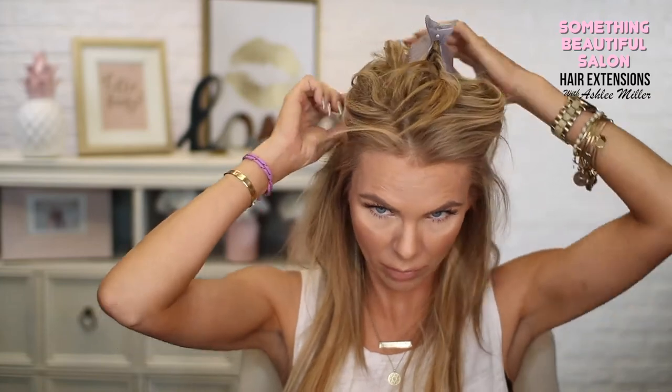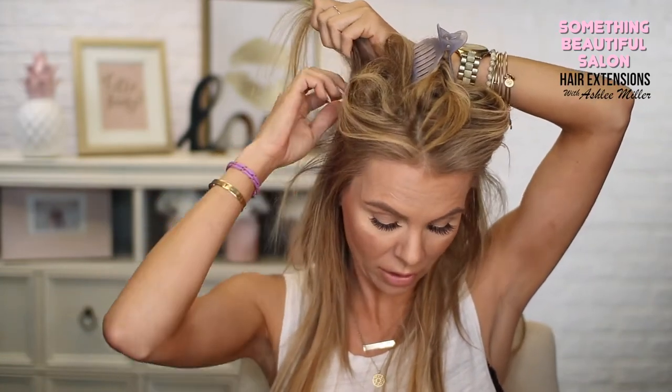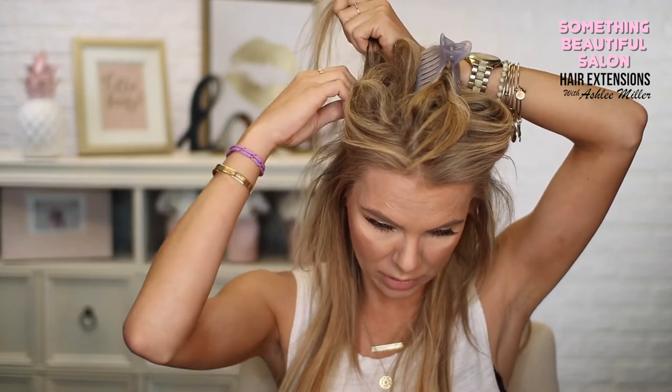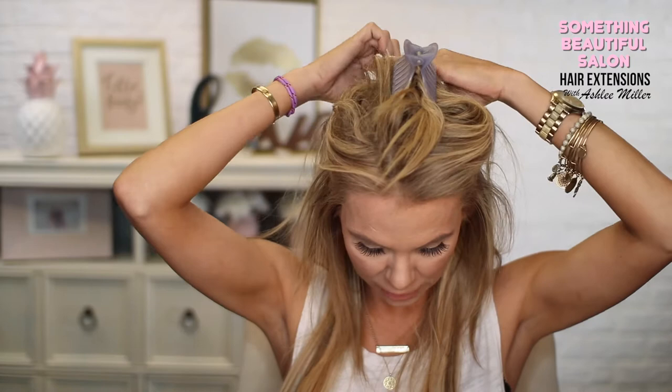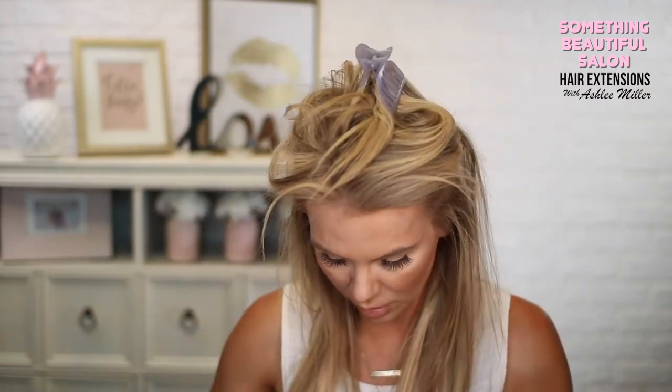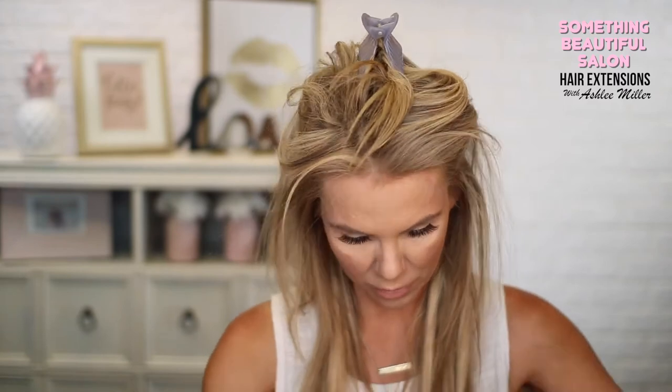I'm going to put in five rows. If you have thinner hair you may not be able to put that many rows in; same if you have thicker hair. I try to stack as many as my head will possibly allow because my hair is so thin. I'm not teasing again because my hair is already teased from when I had them in earlier.